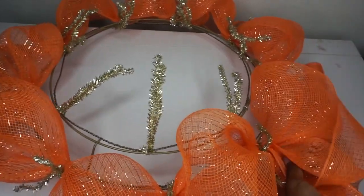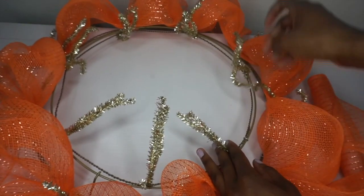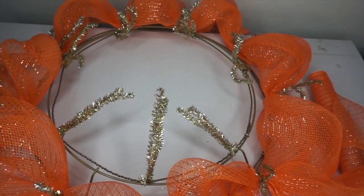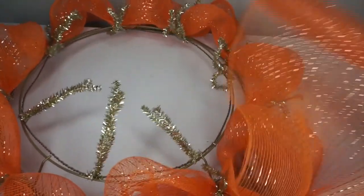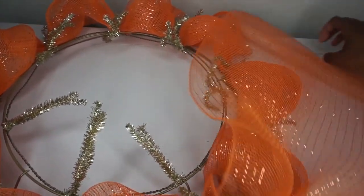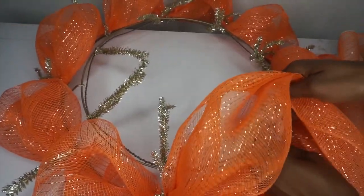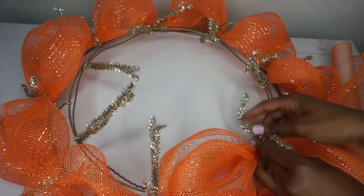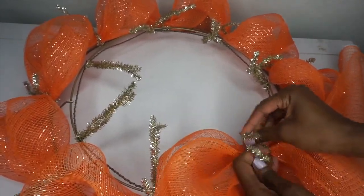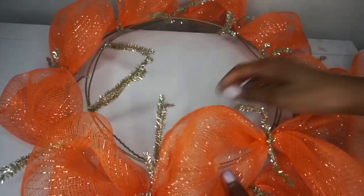I'm almost out of mesh — I have enough to make about one more poof. I'm going to take my mesh and go to the next Chanel stem, but I don't want to go to the Chanel stem that's too close because that'll make my poof too small. So I'm going to go to the next Chanel stem, pull, make a poof, come to the next Chanel stem, twist it in place, and then cut away the excess mesh because I don't have enough to make another poof.